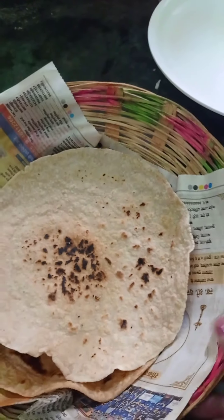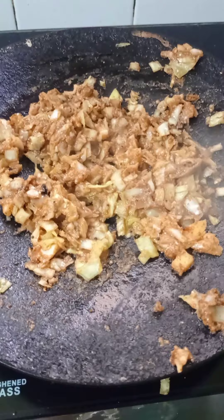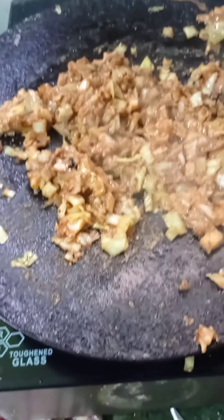Now we are going to get some vegetables. Then we are going to get our vegetables. We are going to get a mixture of vegetables. We will put a gas in there.